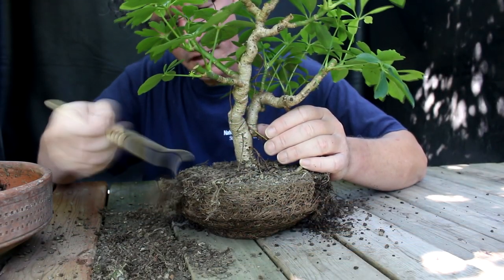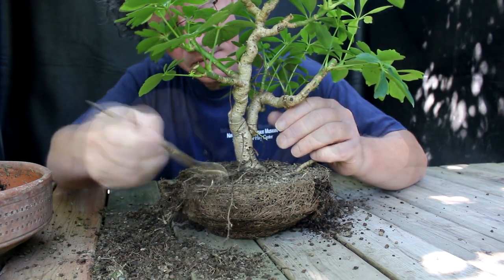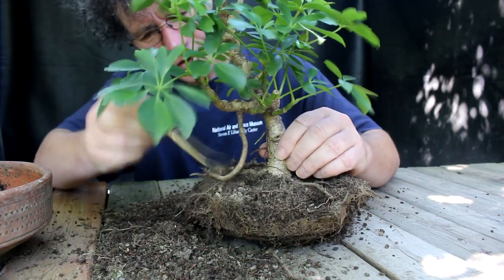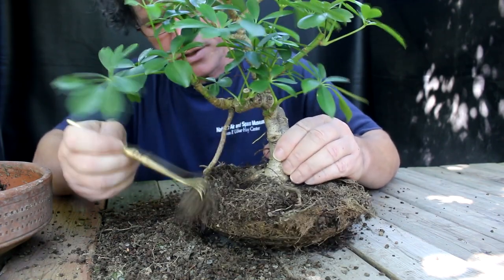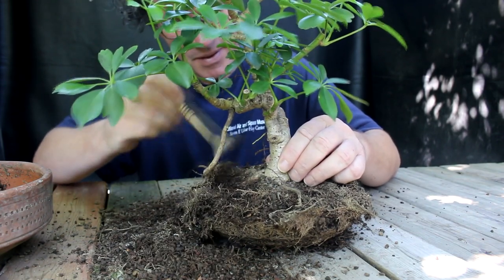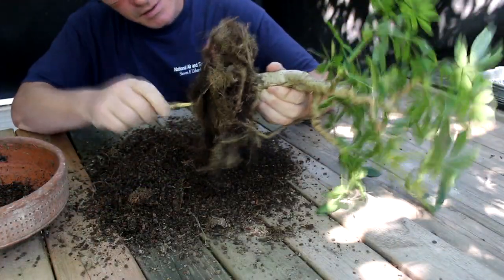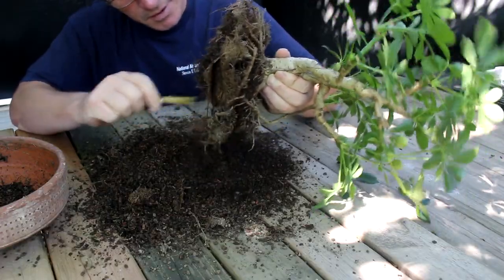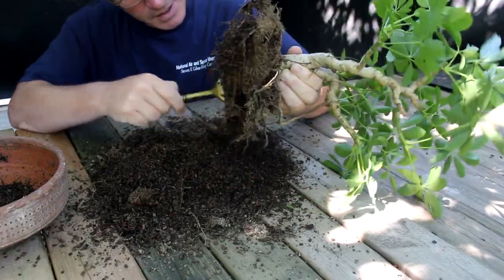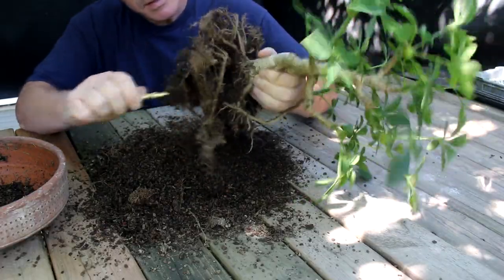Now I can start raking the roots — just gently combing them out, starting at the center of the tree and raking outwards, trying to keep all those nice radial roots intact. Scheffleras really like to grow roots; when conditions are right they'll just grow roots all over — aerial roots, roots in the soil. They're a really good tree for indoors too. Because the soil is quite dry it's just crumbling off really nicely from the roots, which makes repotting quite easy. Scheffleras can handle a bit of dryness — they have very waxy leaves and the roots are quite tough.